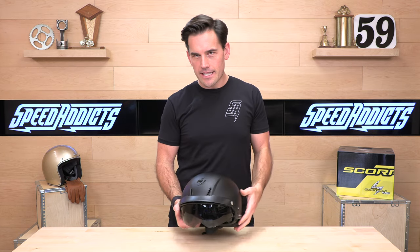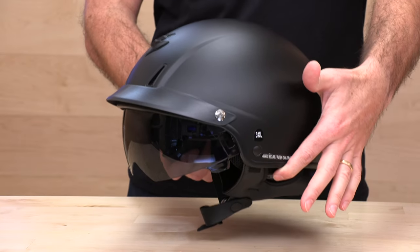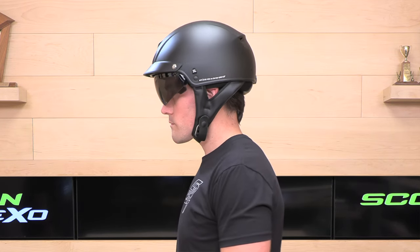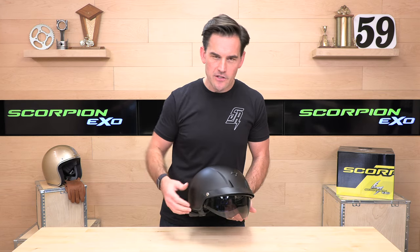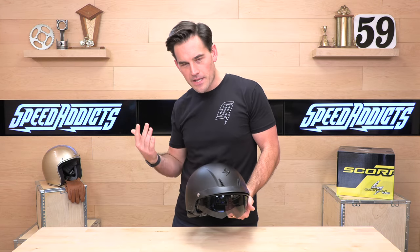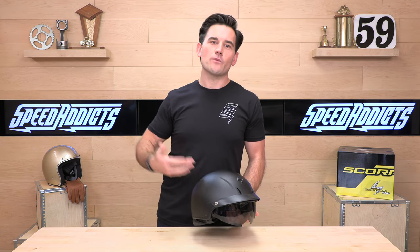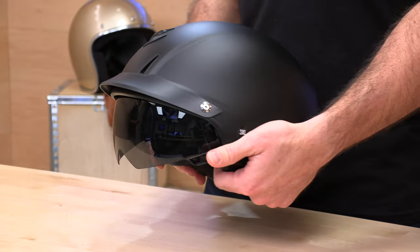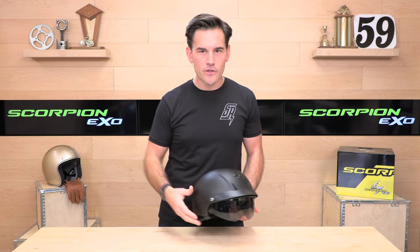The C110 is a polycarbonate shell, $129 to $139 makes one yours. It weighs two pounds four ounces, is DOT rated, and comes in two shell sizes covering extra small up to 3X. We found this helmet to run true to size — go by the Scorpion sizing chart at SpeedX.com. If you buy your next helmet from SpeedX, we throw in no-cost returns. As long as you're in the United States and the helmet's still brand new in original condition, you get a free return label. We make it easy.